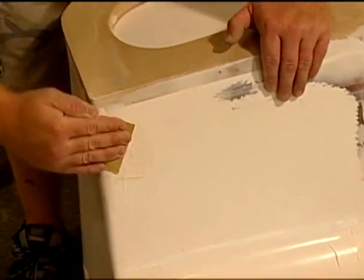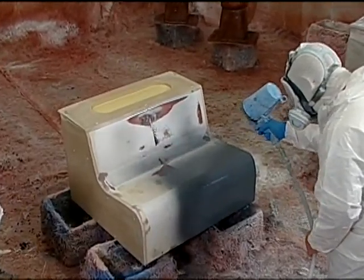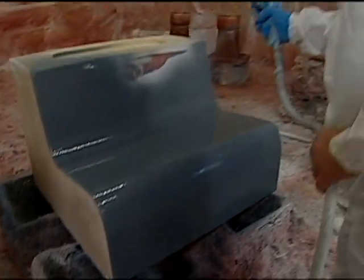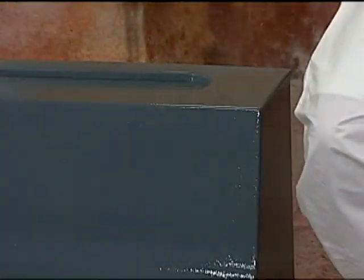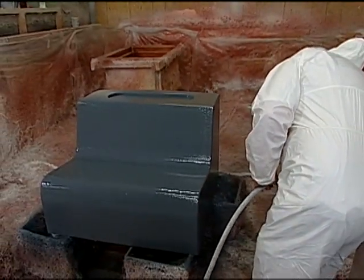Once all the sanding gets done, they spray a product called Duratex over top — that's like a high-build primer where they can sand it to about 1,200 grit. Then the process of using the tooling gel coats comes in. That's the beginning stages of making a mold, and that's going to be the next episode, so make sure you're tuned in. We've got a couple of people to thank who helped make this one possible.